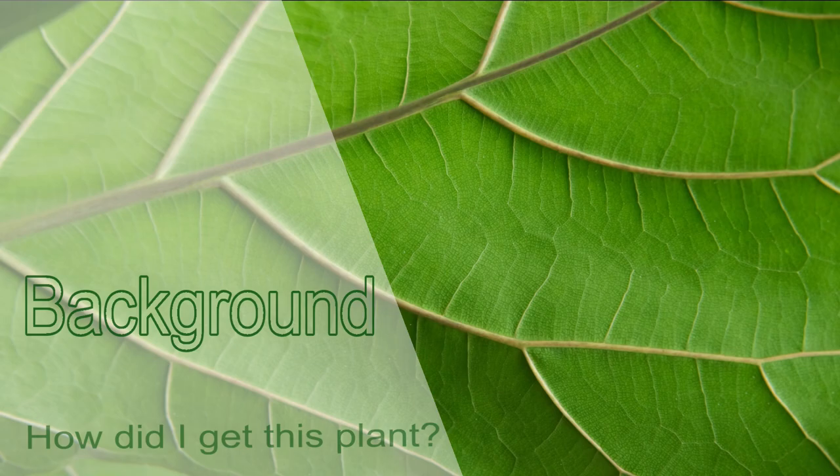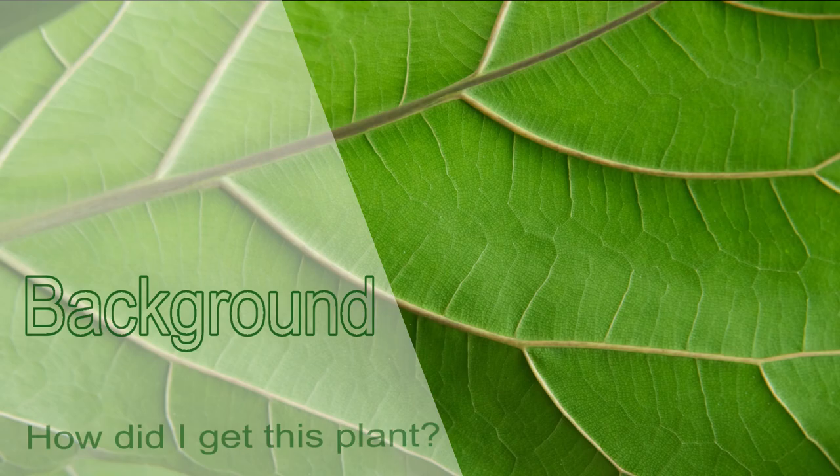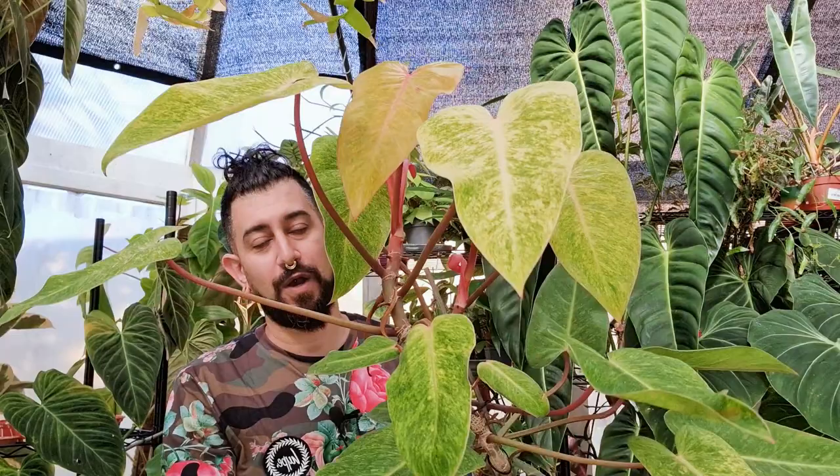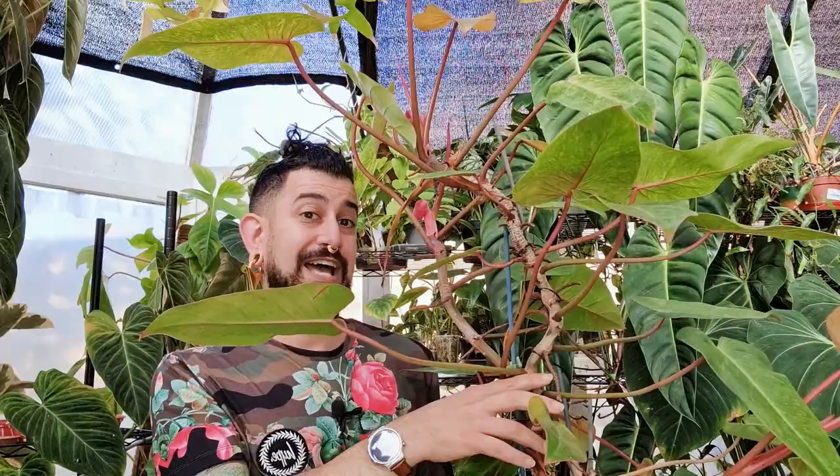Let's dive into the first topic. For the background of this plant, I thought I would lift it up — I will give you a quick look. This is the entirety of my mother plant of this Philodendron Painted Lady. I'll bring it back in, but throughout this video I'll probably cut to some video roll so you can kind of see up close what I'm talking about.